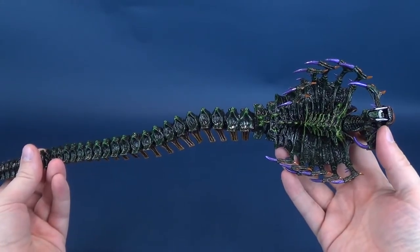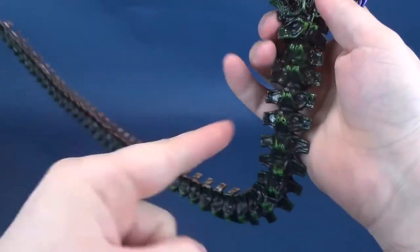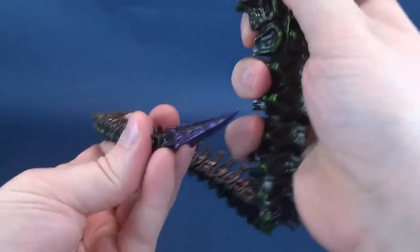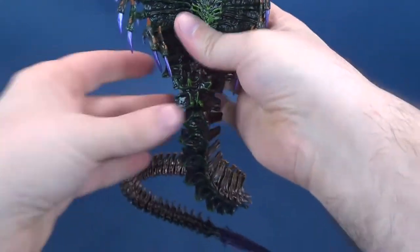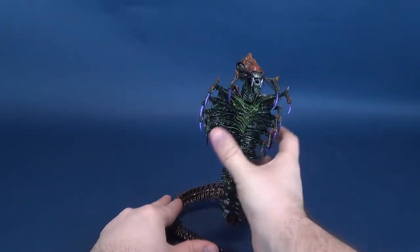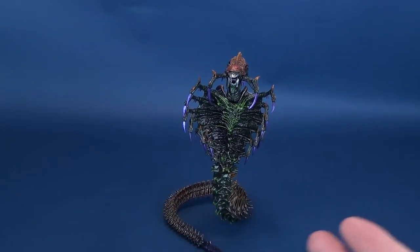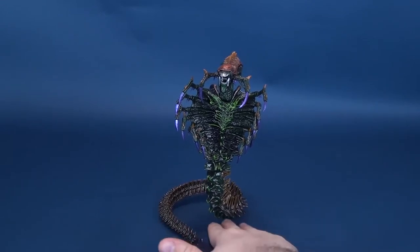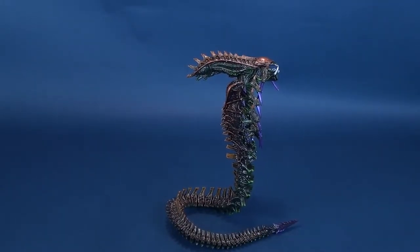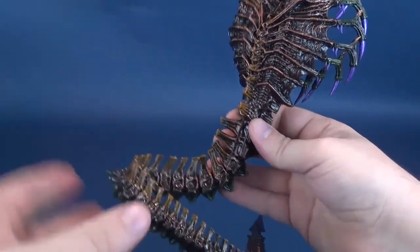Now, I don't know if you'll likely want to display your figure like this - standing is going to be a bit of a problematic issue. But luckily, because this is one long continuous wire frame from here to here, you can manipulate the snake alien to the desired look that you want. It does a pretty good job once you get it stable enough to balance on itself, even to the point where it's hovering above the flooring and still stands stable. It's probably the most logical route that NECA could have given us for making an updated take on the snake alien.